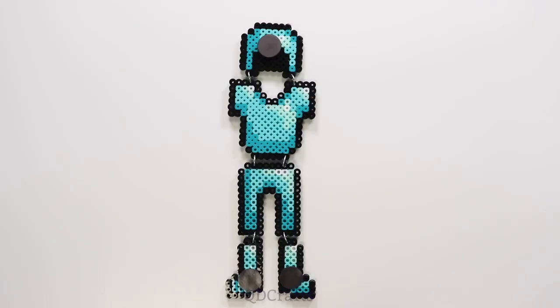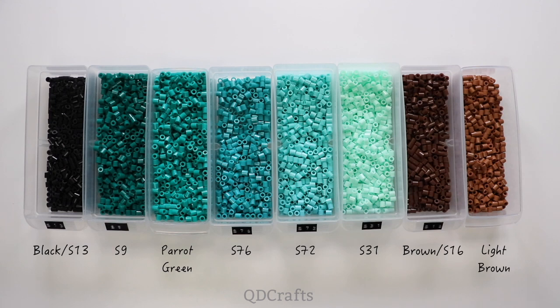With all this diamond armor, we definitely need some weapons to go with it. So here are the colors to make a diamond sword.